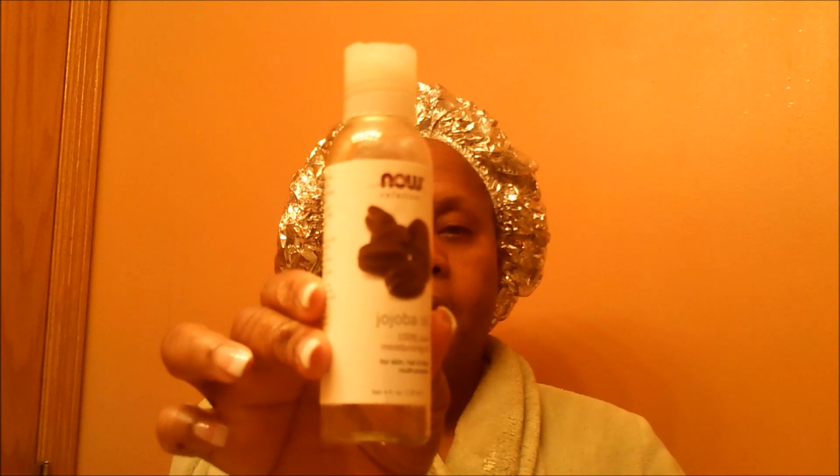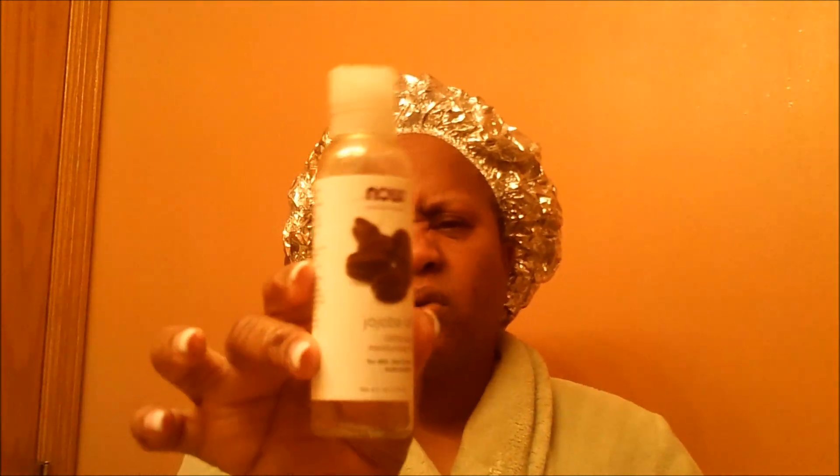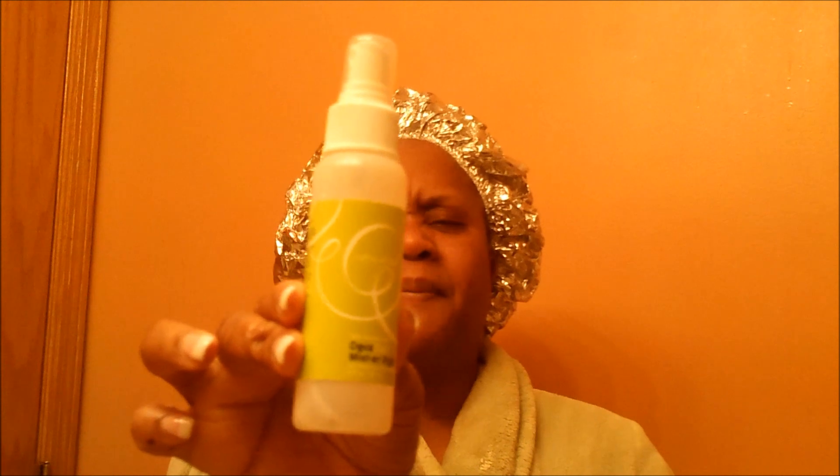Then I went through a jojoba oil — just a NOW brand that I bought at our natural food store. I like that. And I went through a DevaCurl Mr. Right. I kind of keep this in my car so if I think my hair needs a little spritz and it feels a little dry, I'll spritz that in my hair.